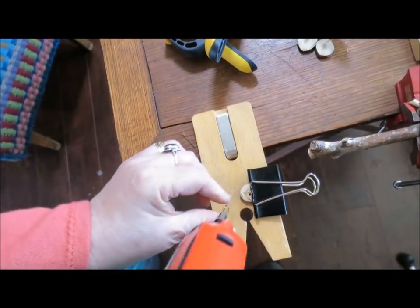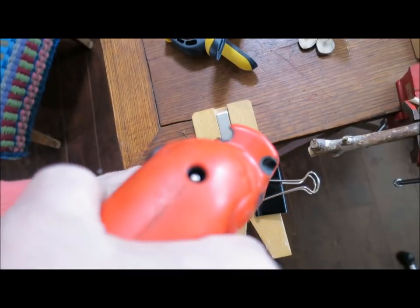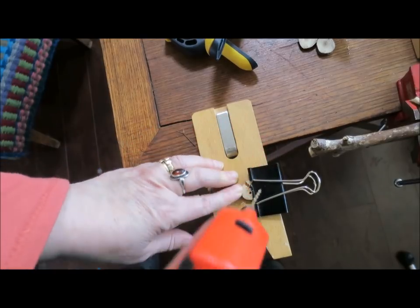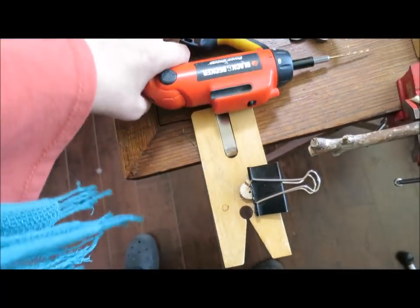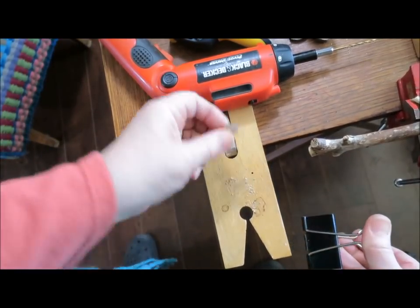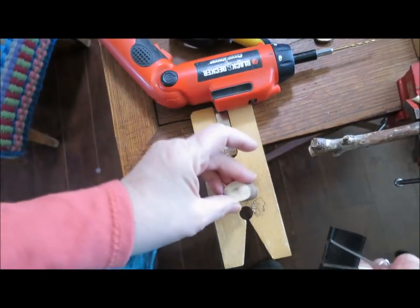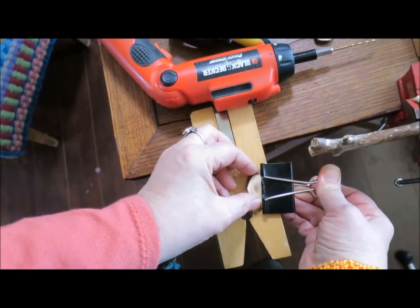And the second hole — that one was beautiful. Oh look, the second one trashed my button. Well, that happens sometimes. Sometimes you have a fail and you just toss it and start again. Let's try another one and see if this one will work.